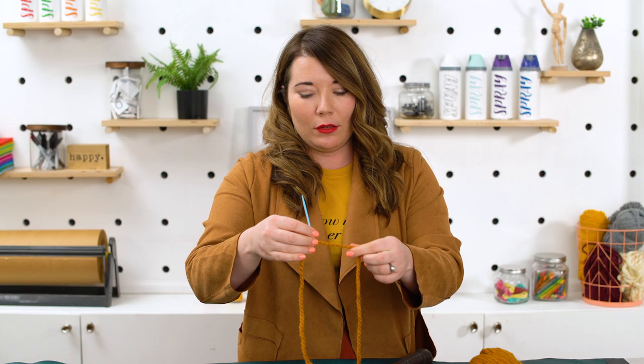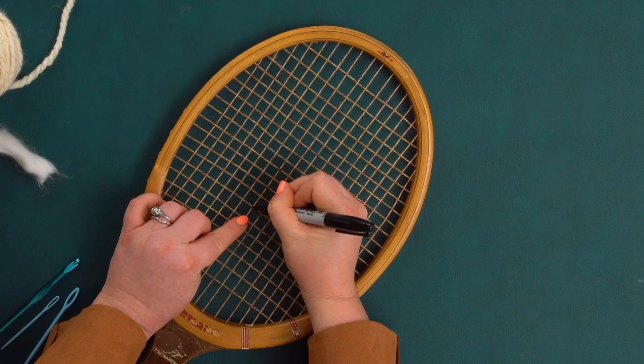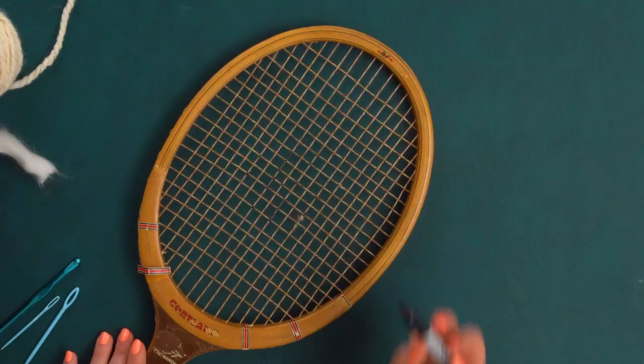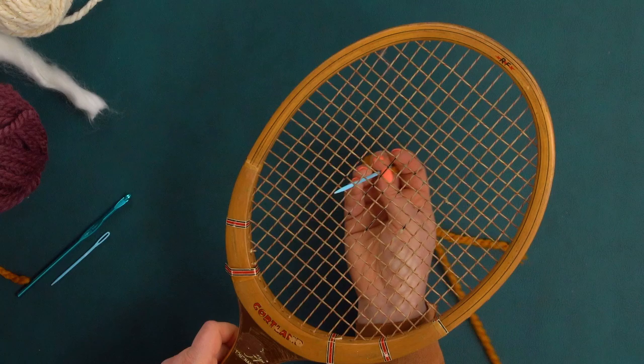I'm taking my chunky mustard yarn and threading it through a really big needle. You want a piece of yarn that's a couple of feet long — thread a small section through so you can work with it, but don't tie off the end. I'm going to transfer some of the key measurements of the pattern onto the racket by adding dots with a permanent marker. These will be covered up by the yarn later. Now that I have my first design plotted out, I'm ready to start weaving.